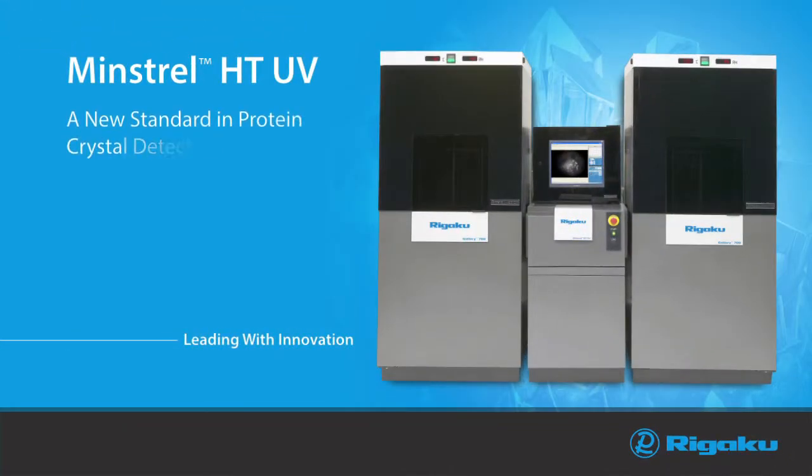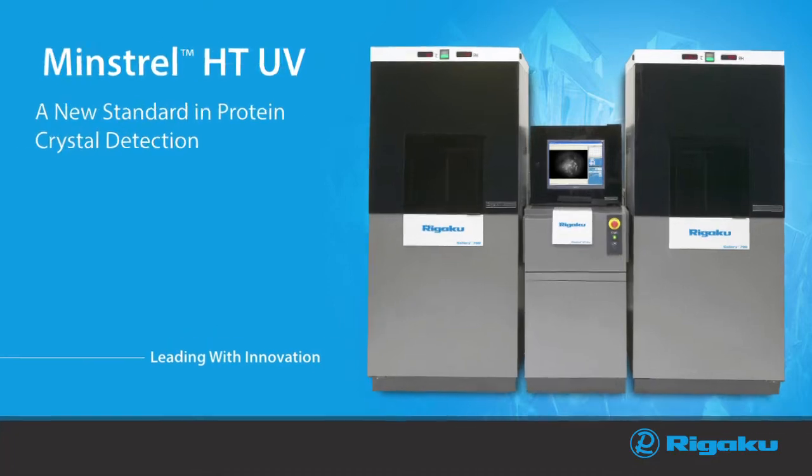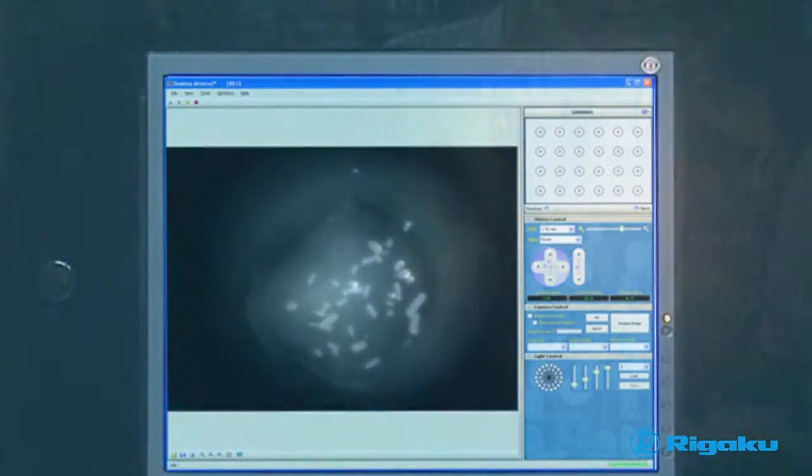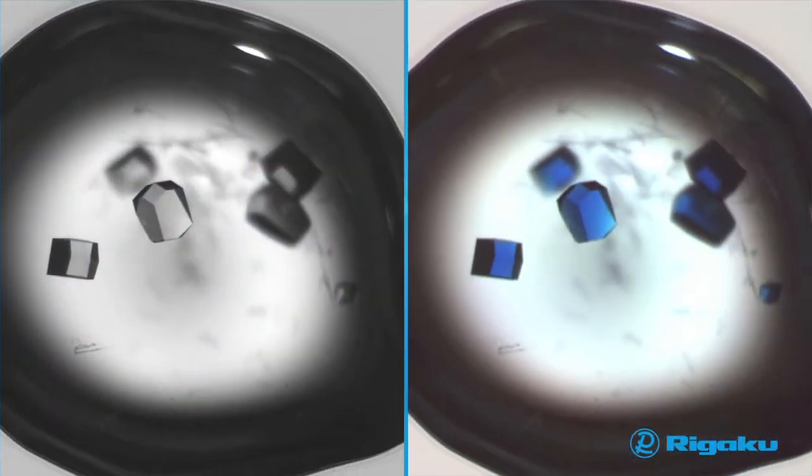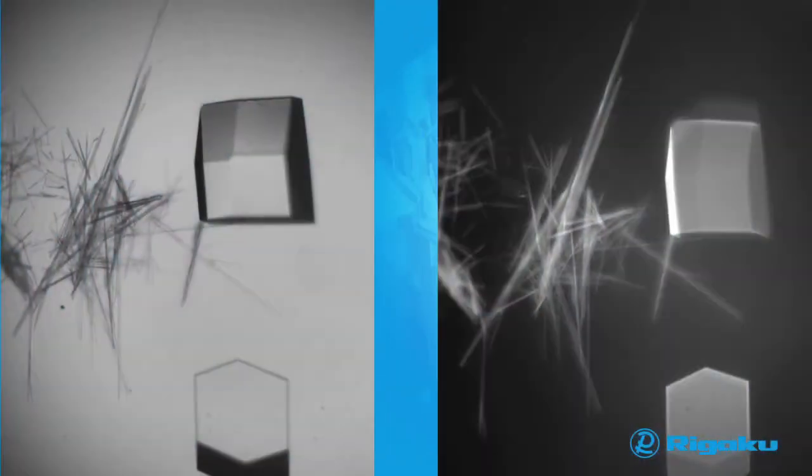Regaku's Minstrel HTUV is a protein crystal monitoring system that offers superior optical resolution and contrast. The system covers a broad spectrum including monochromatic, UV, and color, employing a 5.0 megapixel CCD with custom designed optics.